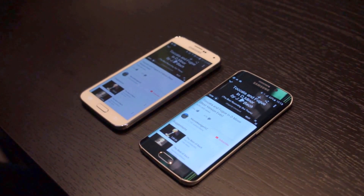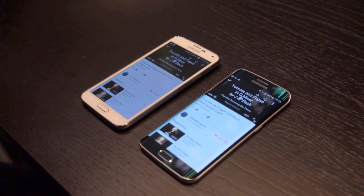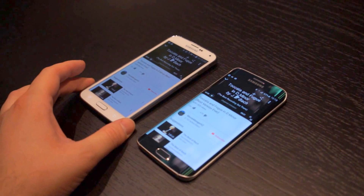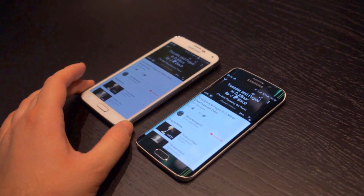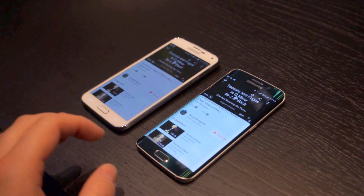Now, we already gave you guys a hands-on and we've covered just about every aspect about the phone. One thing that we didn't cover quite yet was the speaker volume. Samsung actually moved the speaker from the back of the Galaxy S5 to the bottom here on the Galaxy S6. And during the presentation, they talked about how the speaker is a lot louder now than the previous version.